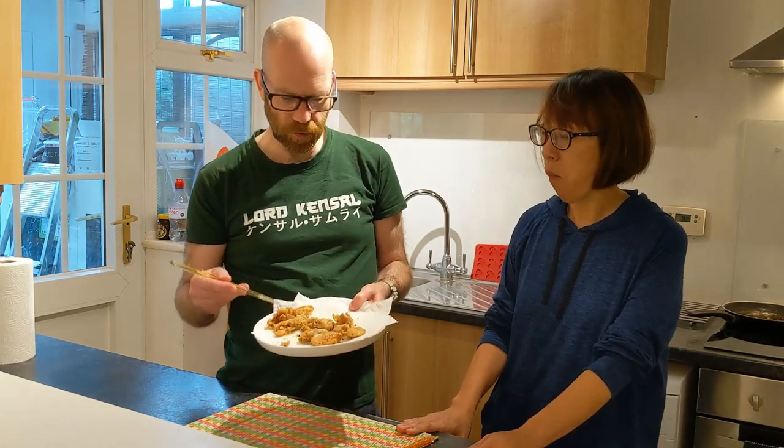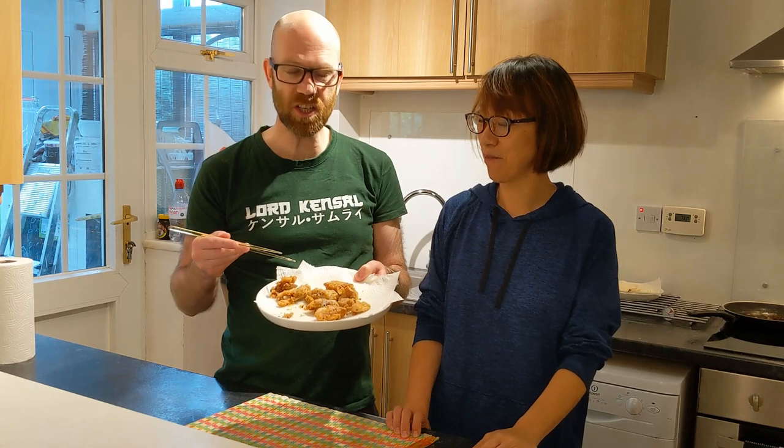Very nice, very tasty snack — can be served with lots of different things. Hope you enjoyed that, give it a go. It's very easy to do and very cheap to make as well. Thank you for watching, please like, subscribe, and comment below. Sayonara!